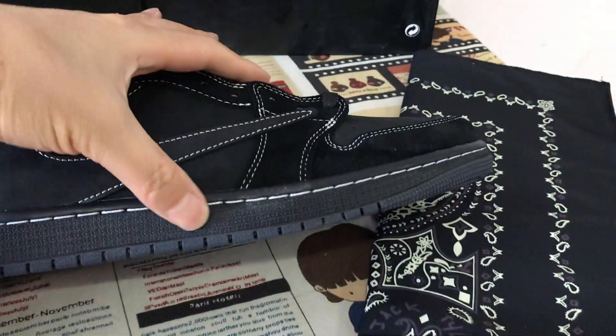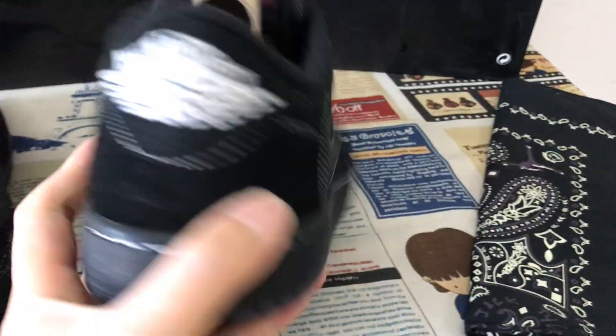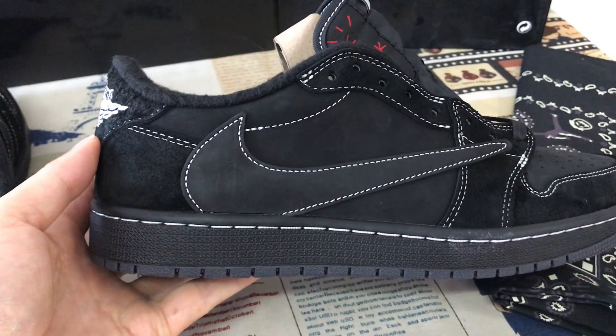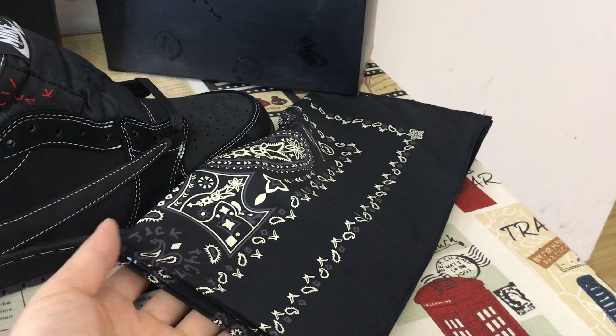The outsole is black rubber with a white stitching line. It comes in the original shoe box, and here is the box cover. It also comes with a bandana.